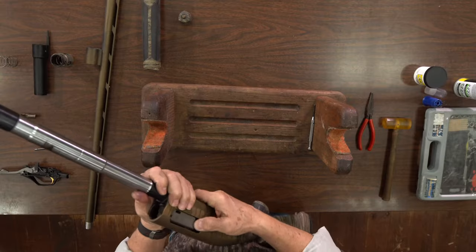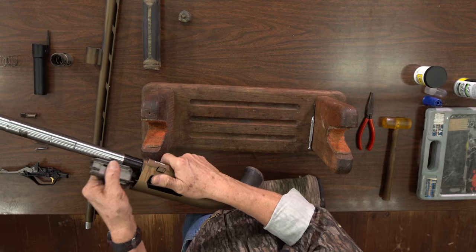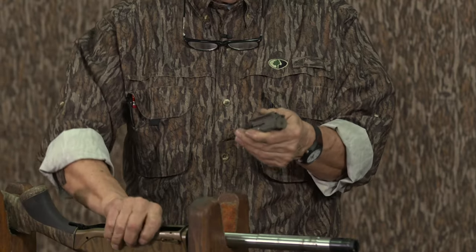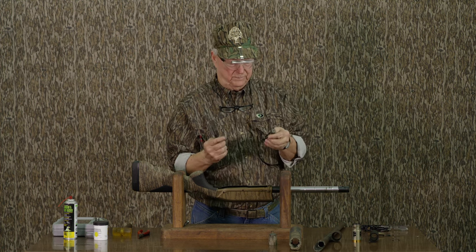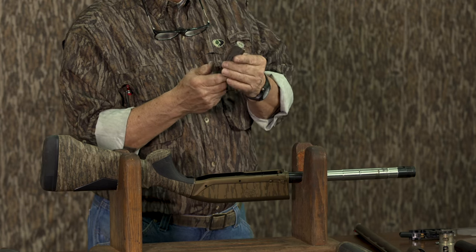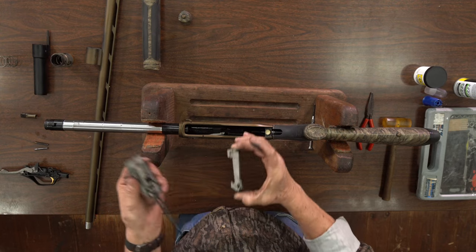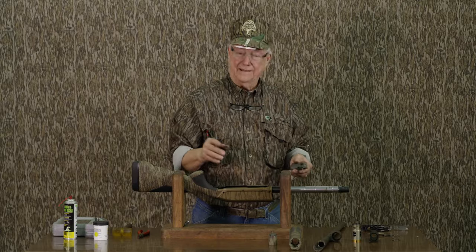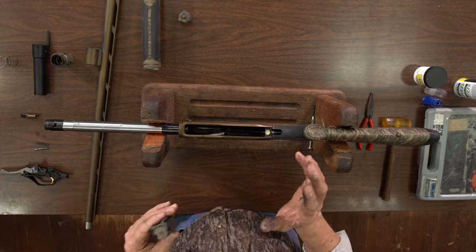The next thing I'm gonna do is take the bolt out. All I did was push it out with my thumb — once I've taken the operating handle out it just slides right out. This is the actual bolt assembly, basically the bolt holder or carrier assembly. Those you can take apart separately and clean them good. If you had a sonic cleaner that you use to reload shells, you could drop some of these metal parts in there and clean them with that.